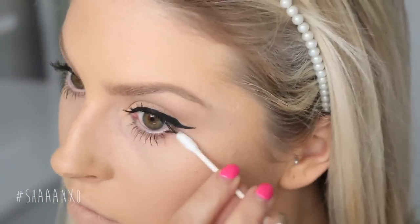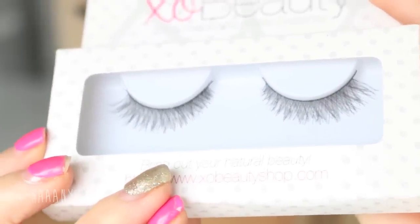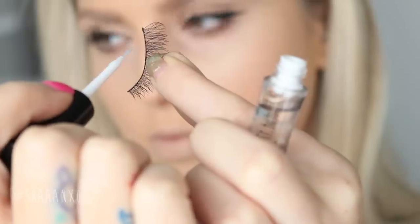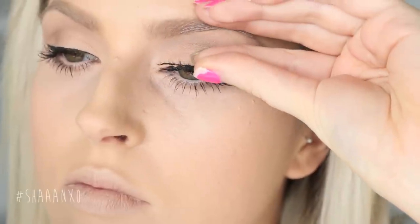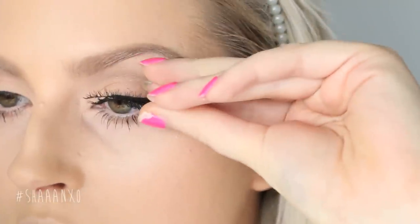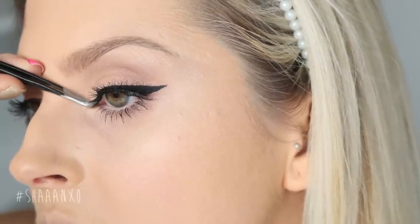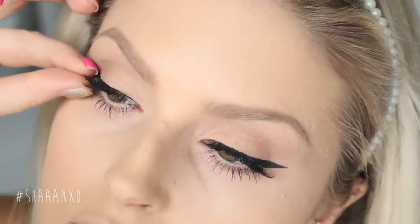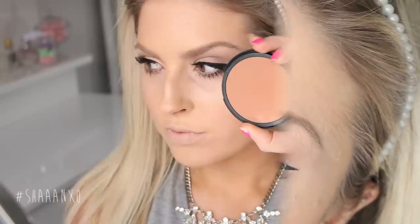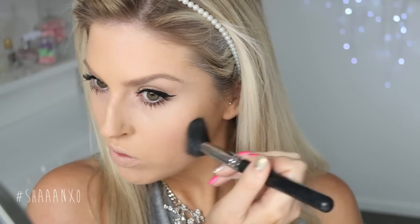If you ever mess up your eyeliner or mascara, the trick is to let it dry completely and then flake it off with a Q-tip. Next I am using these lashes called The Innocent by XO Beauty — they are perfect for the Kylie Jenner look. They add lots of volume but they're quite natural; they're not too long. I also really recommend these lashes for people that don't have a lot of lid space or for people that have hooded eyes, as they fit a lot nicer than lashes that are quite long and might end up touching your brow bone. This bronzer is by Makeup Store and it's one of my ultimate favourites of all time.